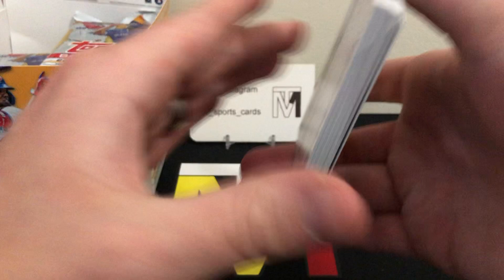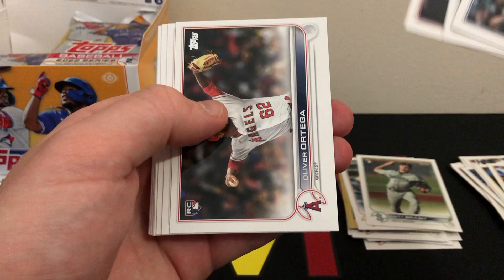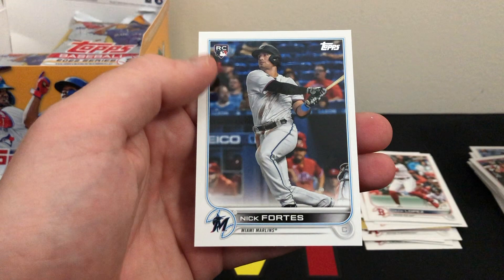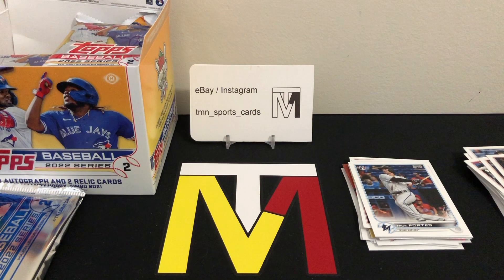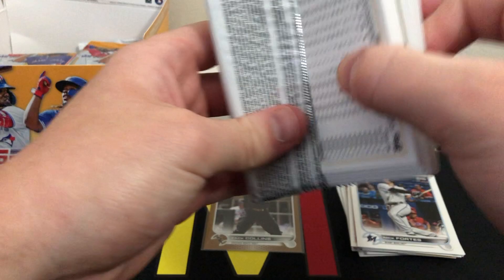We have a Bobby Dalbeck Generation Now insert, an '87 Max Scherzer All-Star version insert, then back to base. Looking for those good rookies: Packy Naughton — great name — Matt Brash rookie, Ortega rookie, Alexi rookie, Jack Lopez rookie, Nick Fortes rookie. So just the one gold parallel really in that first pack, but hopefully every pack will have a numbered card.